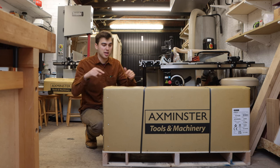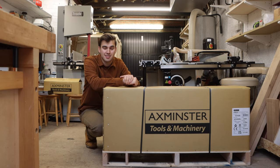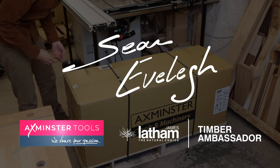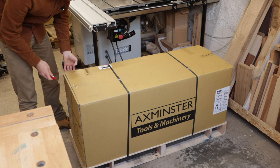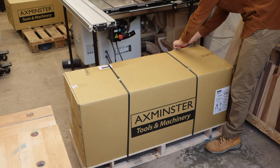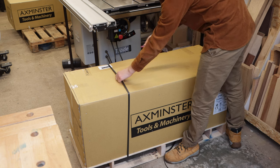Welcome back to the workshop. In today's video I'm going to be unboxing and giving you my first impressions on my new Axmister lathe. I'm really excited about this lathe because it's got so many features and so many accessories available so you can basically turn anything you like. This lathe is much bigger than my last because I want to be turning much bigger pieces like platters and large vessels.